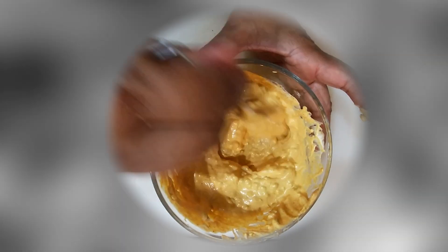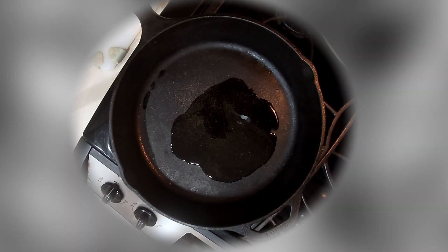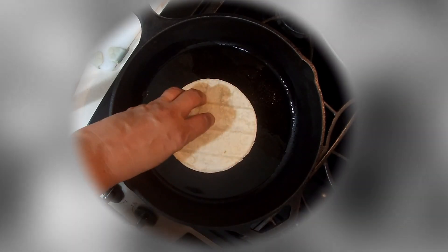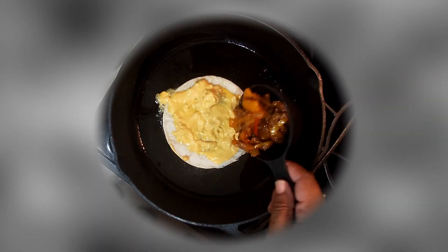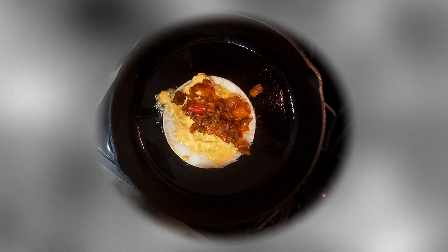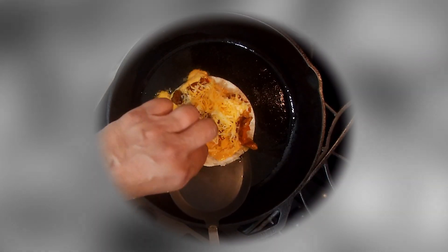It's time to get the quesadilla going. I have a corn tortilla — had these for a while, figured why not use them. They're tiny but they work. Clean pan, oil — let that get hot enough. Put down the corn tortilla, add the sauce, then add the mixture, put some cheese on top, letting that fry. Nice and fried. Don't worry if stuff spills out — it's just going to make a gooey, wonderful, delicious mess.